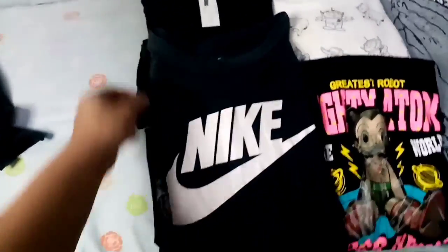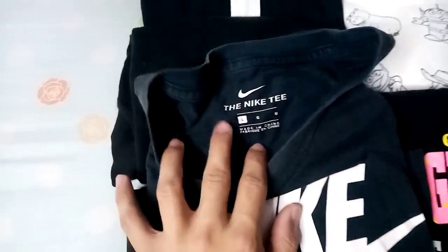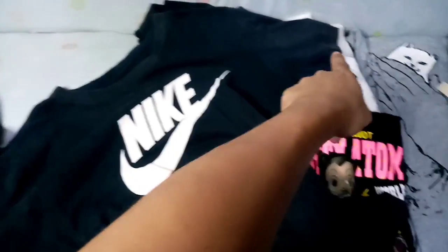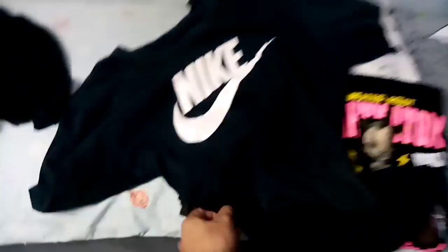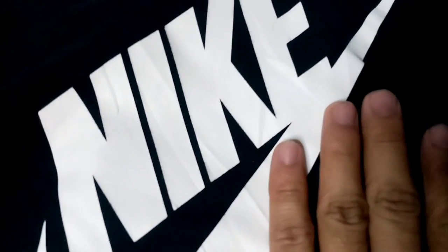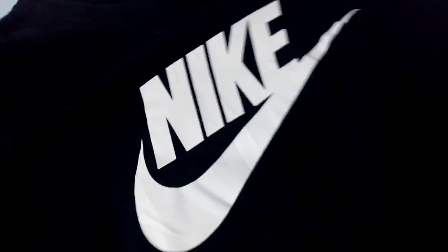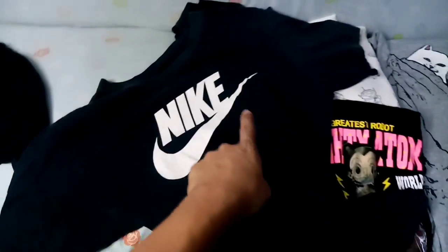Next meron tayong Nike t-shirt, color black, size large, print tag. Color rate nya is 7.5 out of 10 kasi meron mga part na discolored, may mga kupas na na part. Pero yung print nya, kung may kita nyo, walang crack print, sobrang ganda nung print. Siguro daanin lang sa Jobus itong buong shirt, tapos okay na sya ulit.